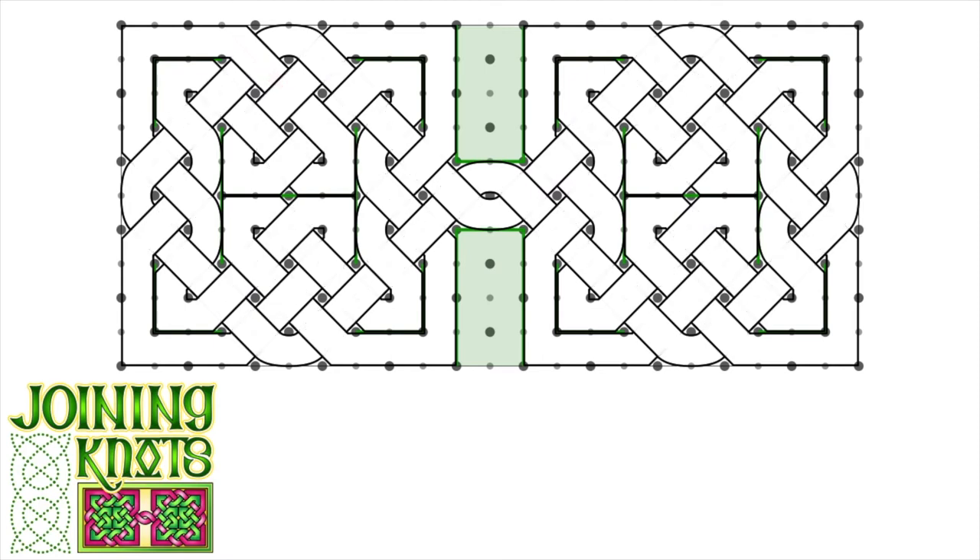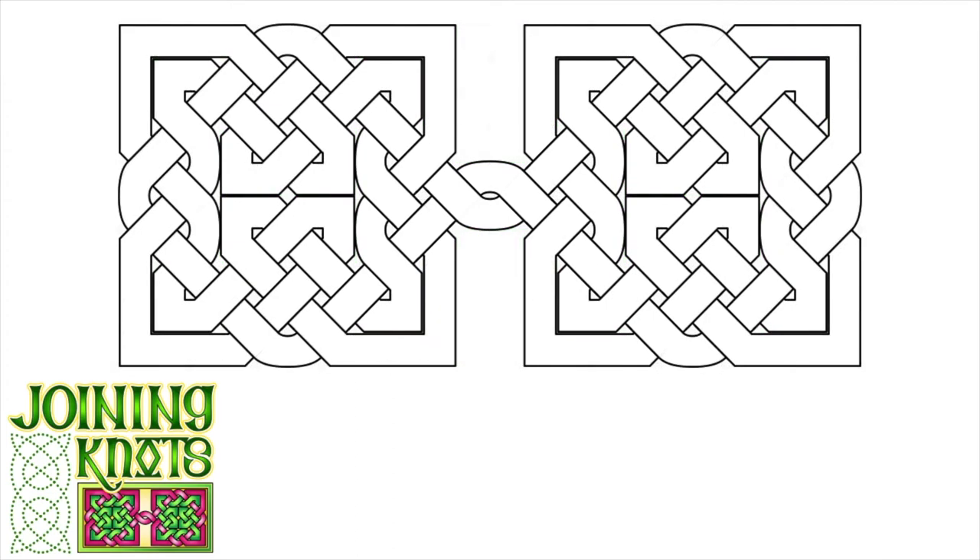I'll just fade off the dot paper here so we can see the knot alone. And here we have it — two identical designs that are joined in the center with a little twist. That's how you can develop a design using our grid technique and make it look like two pieces are connected in the center, basically by blocking off a portion of our grid to leave just one smaller connection point between the two pieces.